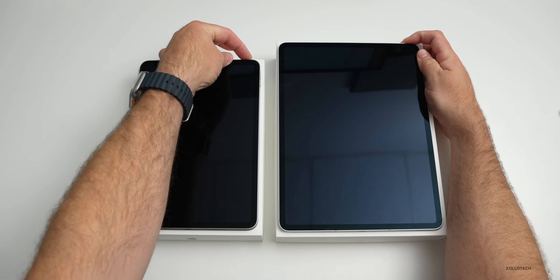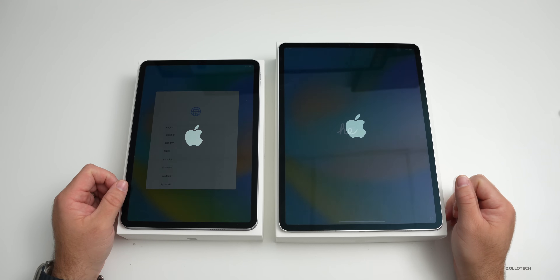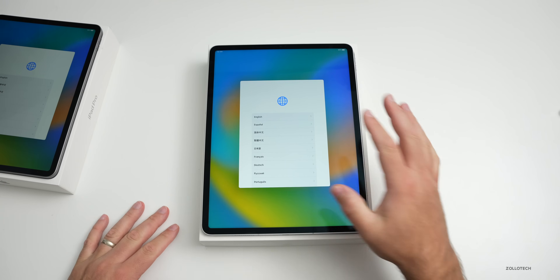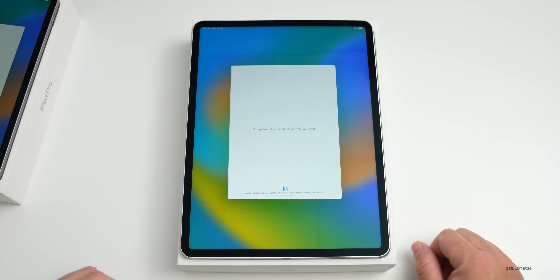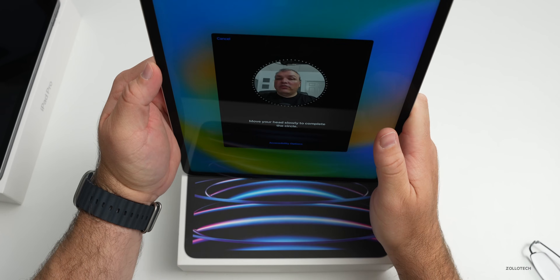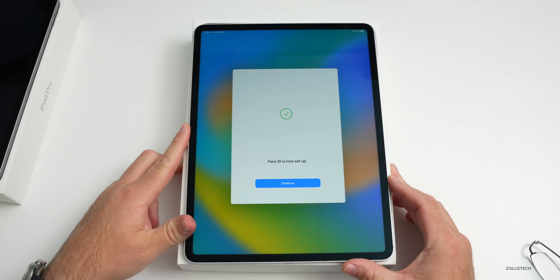Let's turn these on, wait for them to boot up, and get them set up. We'll also check benchmarks and see how the Magic Keyboard fits — it shouldn't be any different. They booted up at basically the same speed. I'm setting up from my existing iPad, inputting the passcode from the old one to the new one. Now it's setting up. We'll set up Face ID — I'll take off my glasses, scan my face, and the scan is complete.